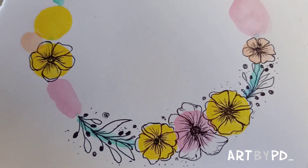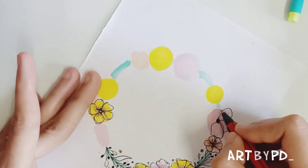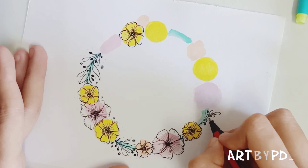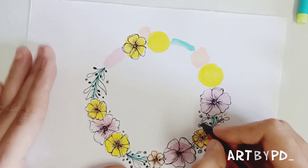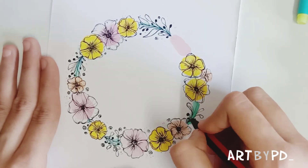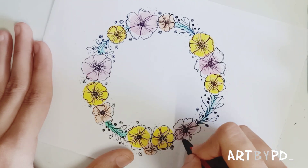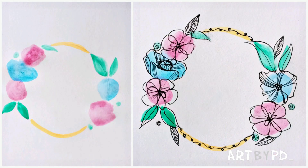Halfway through it looks something like this — beautiful, isn't it? Now finish the rest of the painting like this. And there you are, done. Thanks for watching. Keep creating.